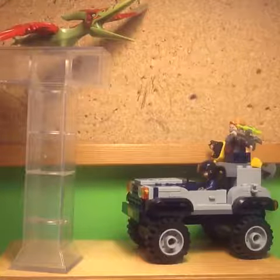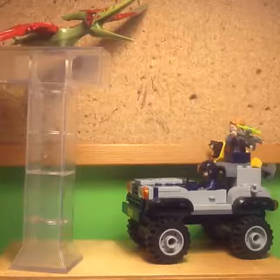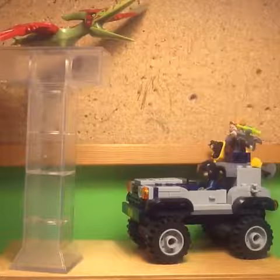Hi, it's Luke from Patreon, and in this video I'll be reviewing the LEGO Jurassic World Fallen Kingdom Pteranodon Chase, set number 75926.